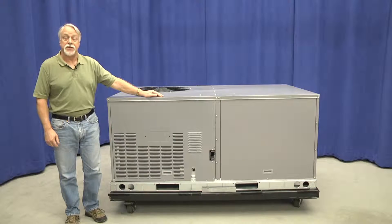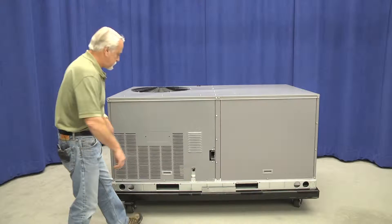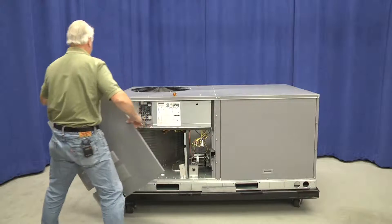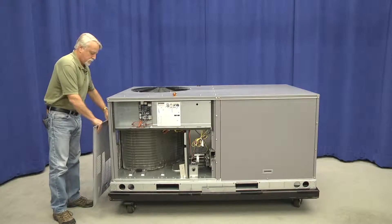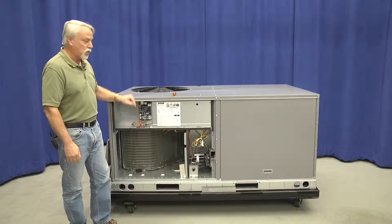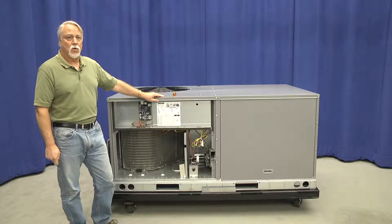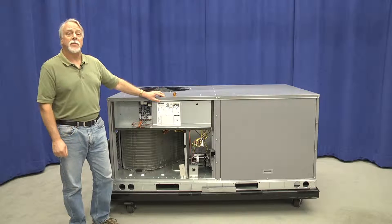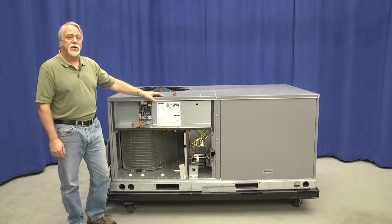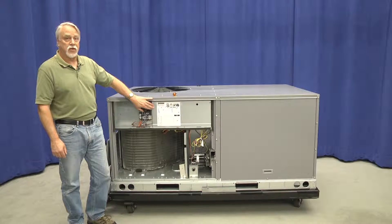Now let's look at setting air flow on this new vane axial fan in the small 3 to 6 ton rooftop unit. First we have to access the setup on that fan control board for this particular unit. The power is still on, so we want to be careful because we do have to measure some voltages to set the proper air flow on this 3 to 6 ton unit. We don't have to access the high voltage controls, so we can leave the inner control box cover in place.